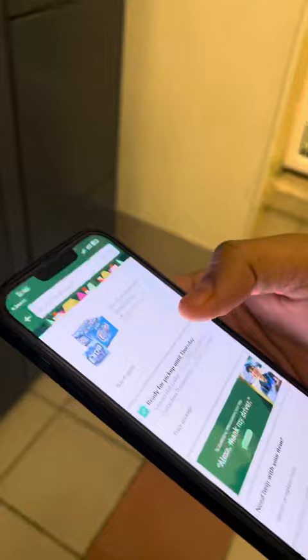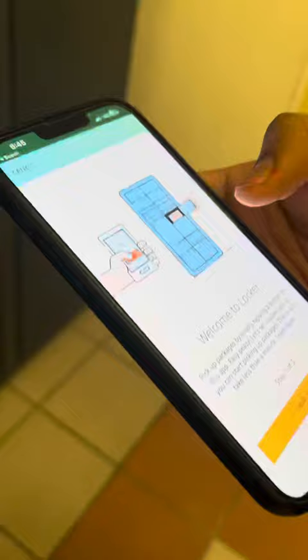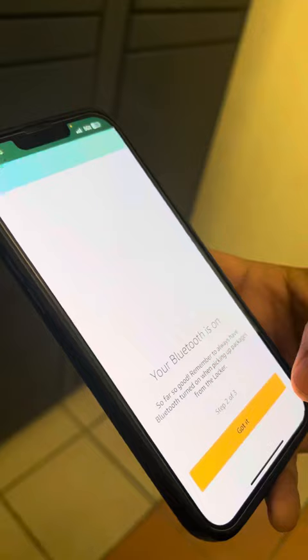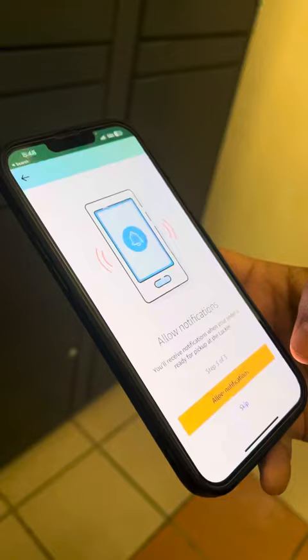I need to go to 'track package,' then 'start pick up.' It says 'start setup — allow Amazon app Bluetooth to skip the process in the future.' So make sure your Bluetooth is on at the beginning. Then it says 'allow notifications' — I'll skip this. All set up to pick up the locker.